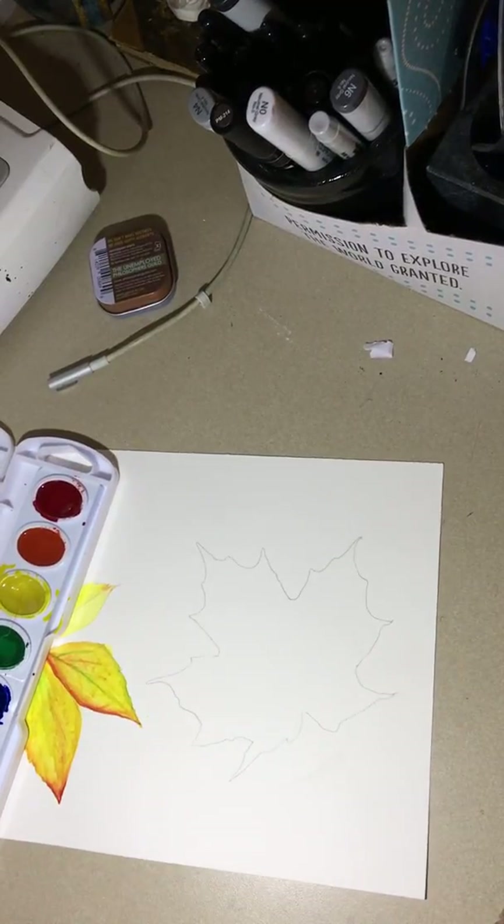What techniques will we be using to paint the maple leaf? Let's look at our technique sheet and see what we can come up with. Water - yep, that's good. Scratching for the veins - perfect. Any other ideas? Sponge - absolutely, use the sponge. And how about a little bit of drop color? Alright, so I'm ready to begin.